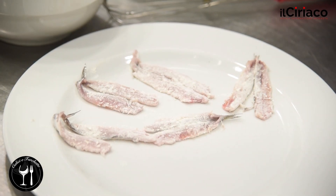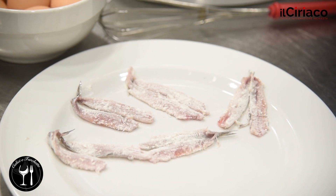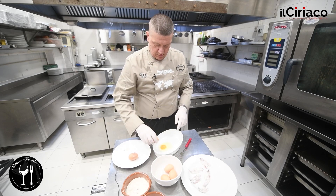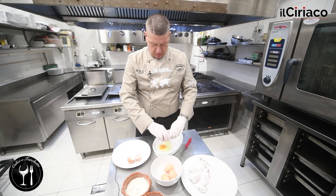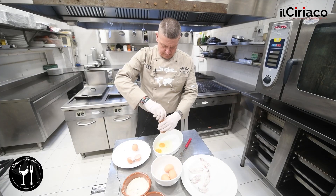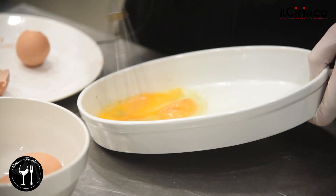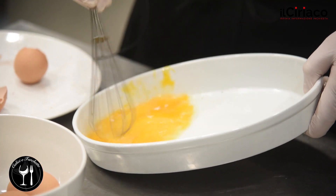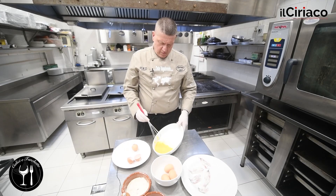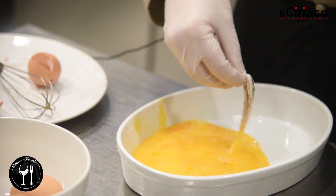Usiamo olio di semi per questa procedura. Mentre l'olio comincia a riscaldarsi, prepariamo il battuto con le uova. Aggiungiamo del sale e del pepe.